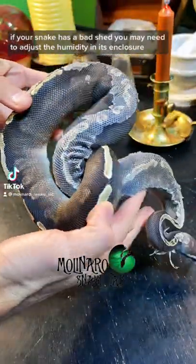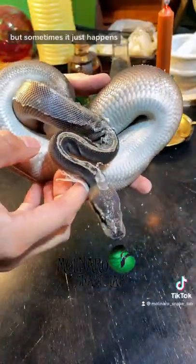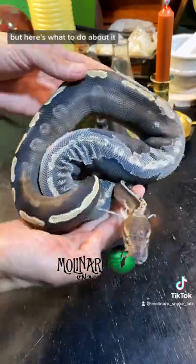If your snake has a bad shed, you may need to adjust the humidity in its enclosure. But sometimes it just happens. But here's what to do about it.